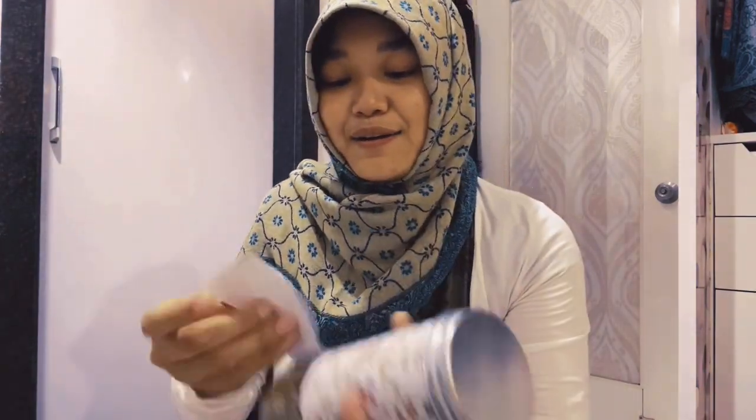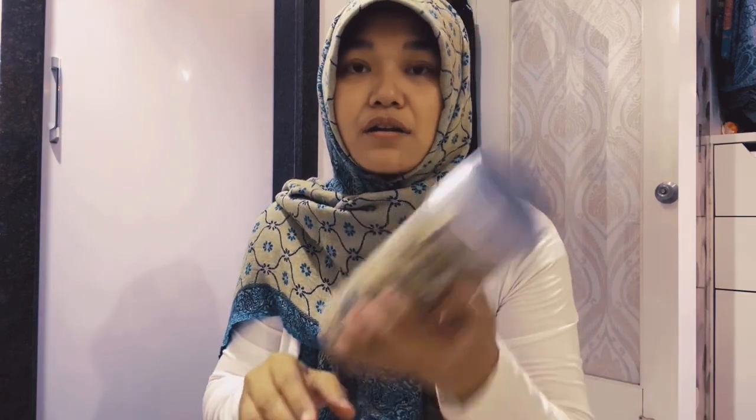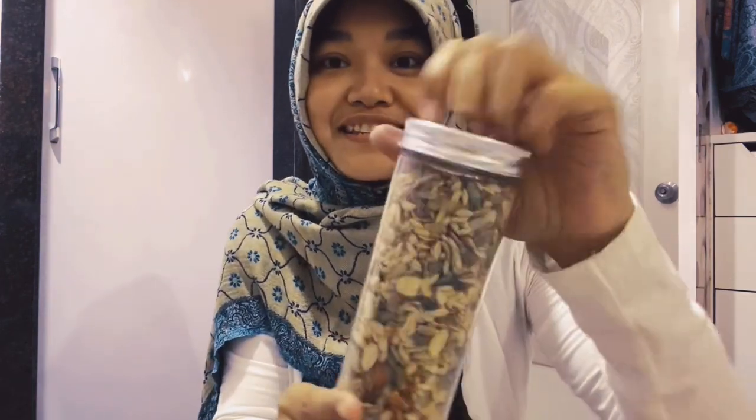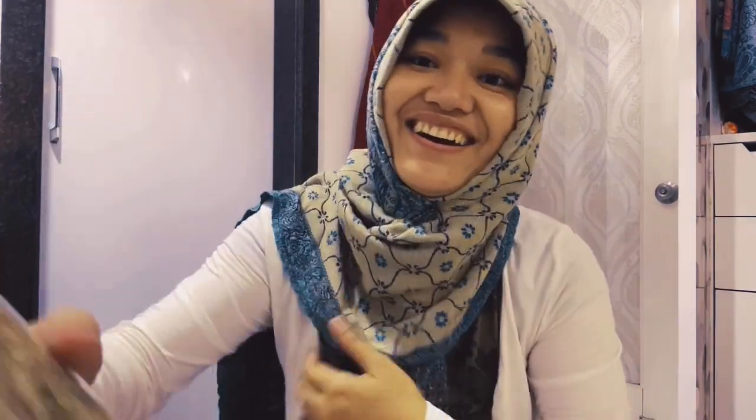Okay, there are four of them. Let's check what the rest are. Oh my god — all kinds of nuts here! Can you believe this?